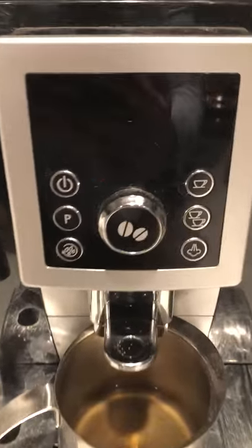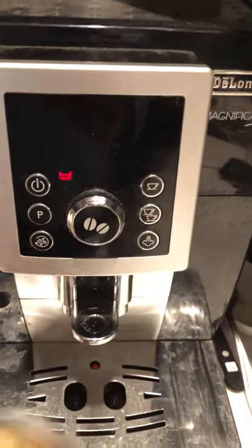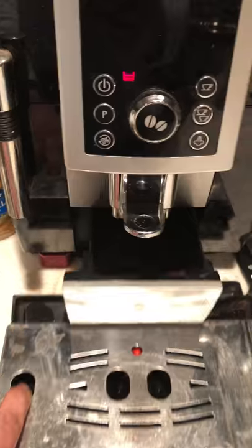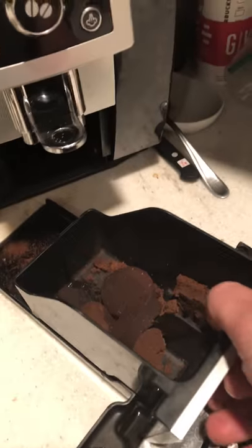Okay, so we get this flashing little light. That means the tray needs to be cleaned. This happens every once in a while — it doesn't happen all the time, but it's a great thing to demonstrate. So what I'm gonna do is pull this out. By pulling it out I can see there's a little tray with little pucks — dirty pucks, dirty used pucks.